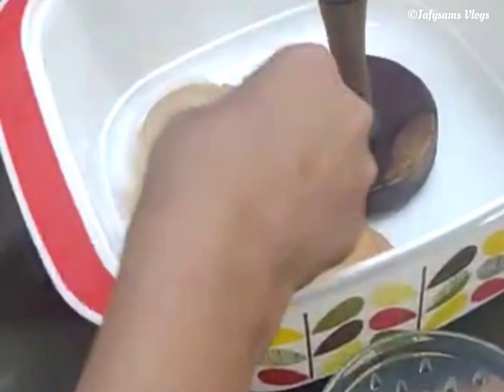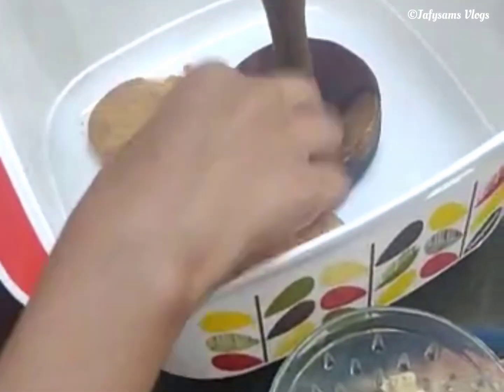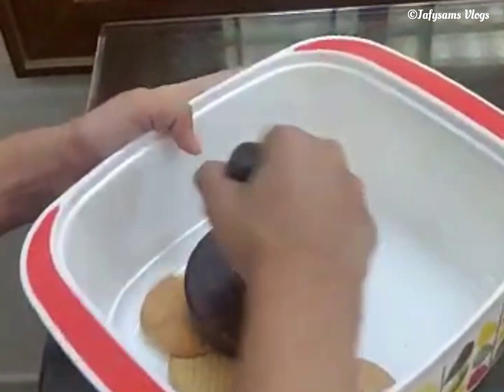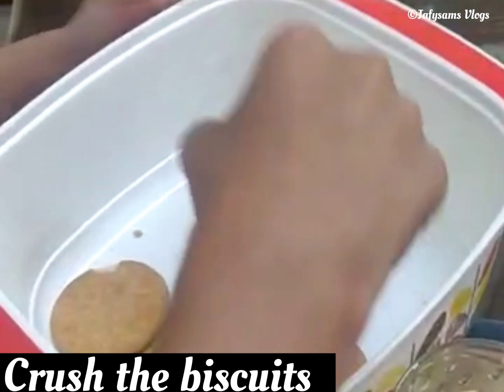To start with, crush the biscuits and powder them finely. Since we are following a non-cooked method today, I am crushing the biscuits adopting the traditional method of using mortar and pestle.